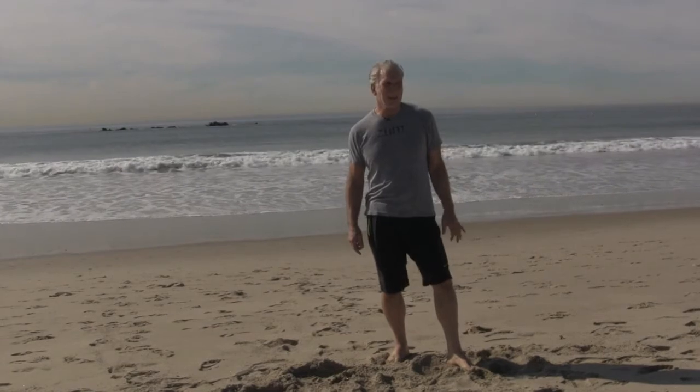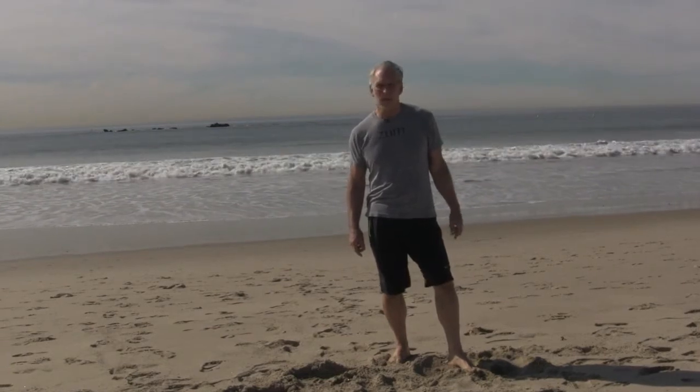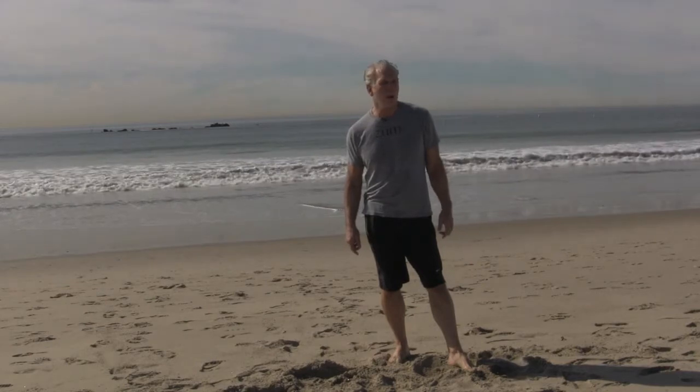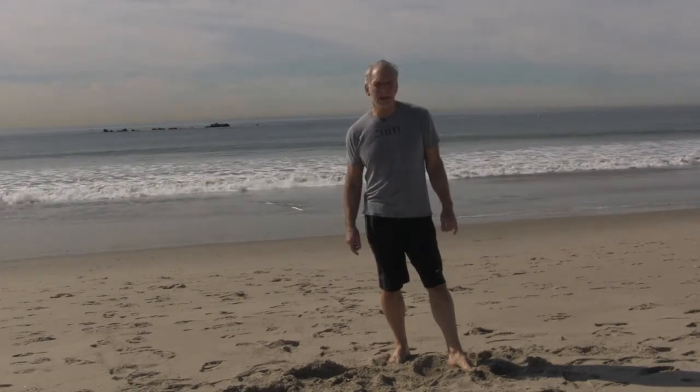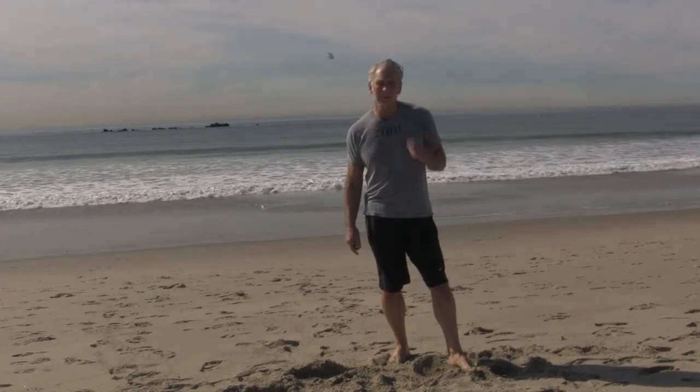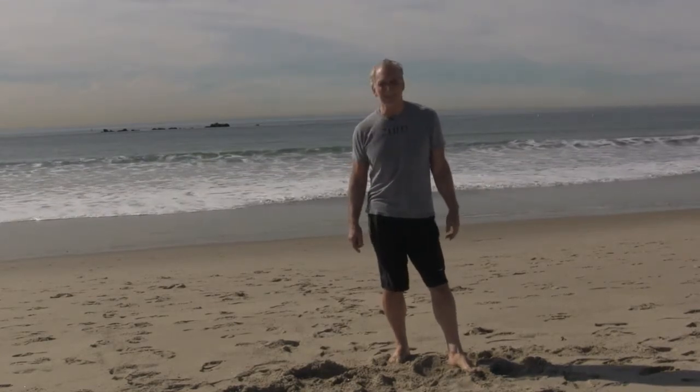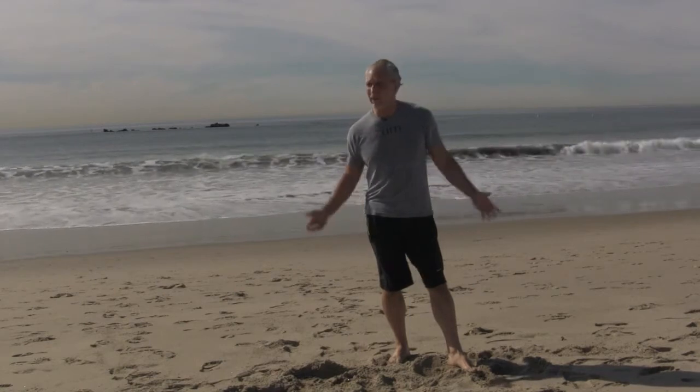Hi everyone, this is Peter Smock, live from — well, it'll be taped by the time you see it — from Santa Monica, California, on the beach. Believe it or not, it's the dead of winter. It's January something or other and it's 80 degrees out, so go figure. Beautiful out.